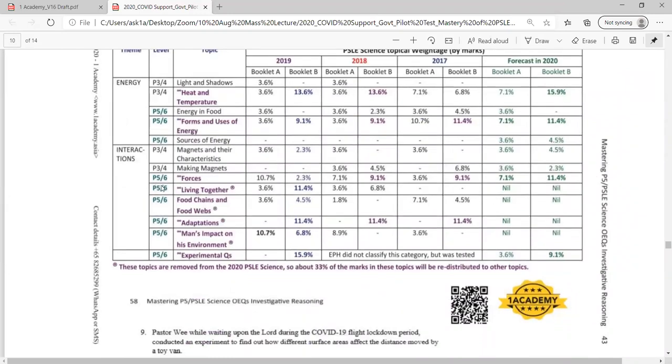You notice here on the left-hand side, these are the P5 and P6 topics. I put 2020 which is this year. So this is what I expect — that we'll be tested more on heat and temperature. In Booklet B they may raise it up to 15%, which means the heat topic you learned in Primary 4 and Primary 5. You need to put more attention into answering heat and temperature questions. Forms and uses of energy at 11.4%, and also forces at 11.4%. My advice is if you want to do well in your PSLE, put more emphasis on heat and temperature, forms and uses of energy, and forces.